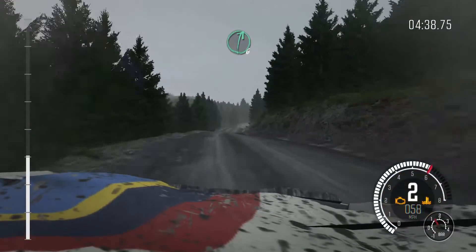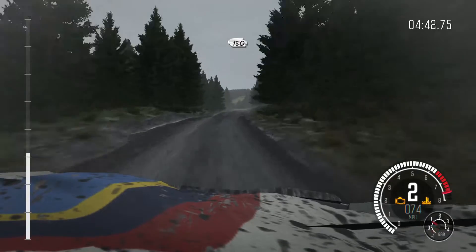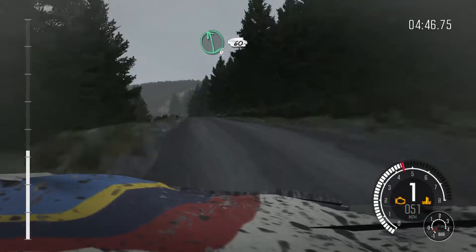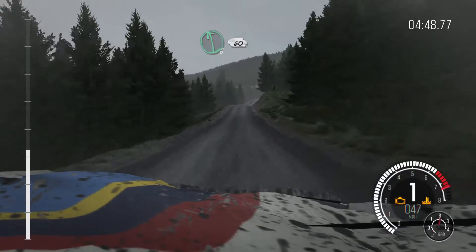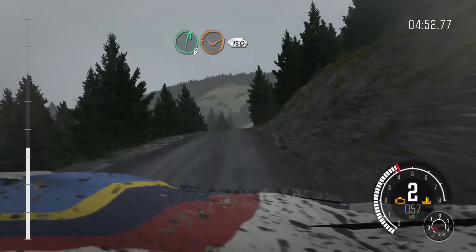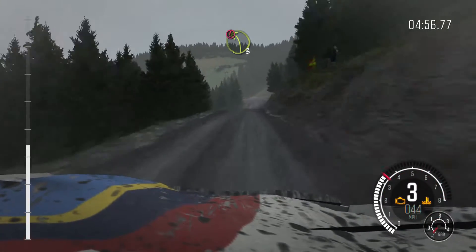Right over crest 80, through dip, crest, right 6 half long, 150 over crest above. Portion keep left over crest, left 6 60, right 6 through dip, keep right over crest 150, keep right over crest, portion left 3 long through posts.